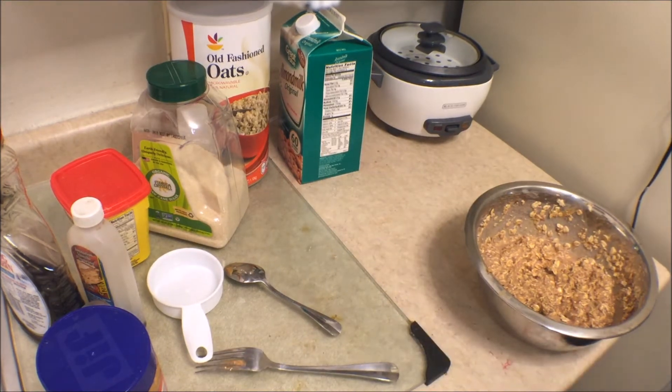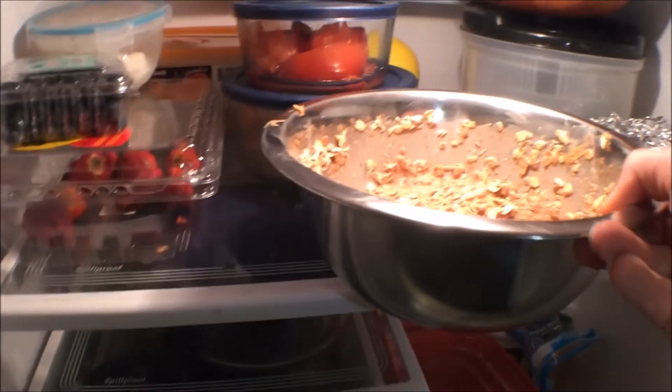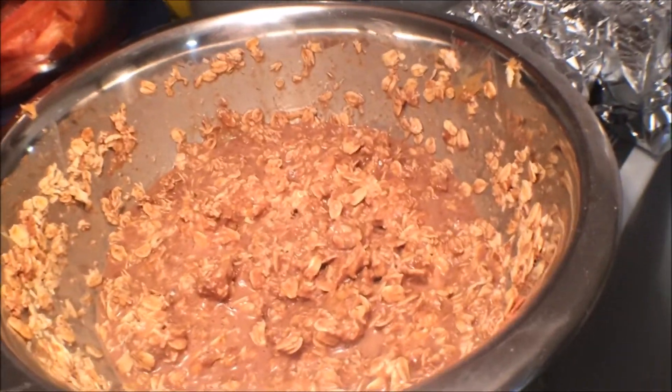Put them in there. The whole thing about no-bake cookies is you don't cook them, but you let them get cold enough to where they actually bond together. Usually you'd wait until these are fully frozen or set together. And then you have your cookies. But sometimes I'll just make it to eat it like this, especially if I want to eat it quicker.